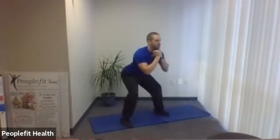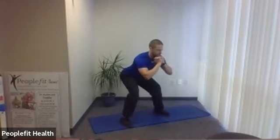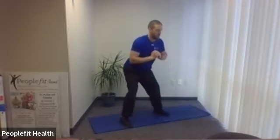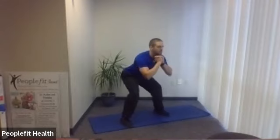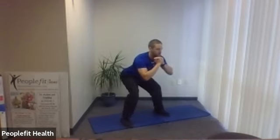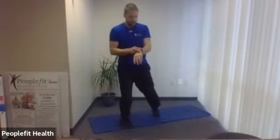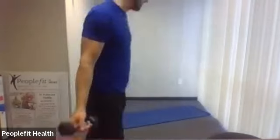Here we go — squat, hold it, three, two, one, back up. Keep a nice flat back, eyes up, chest up. Three, two, one, back up. Three more — one, two, three, back up. Two more — one, two, three. Last one — one, two, three, and we're up.